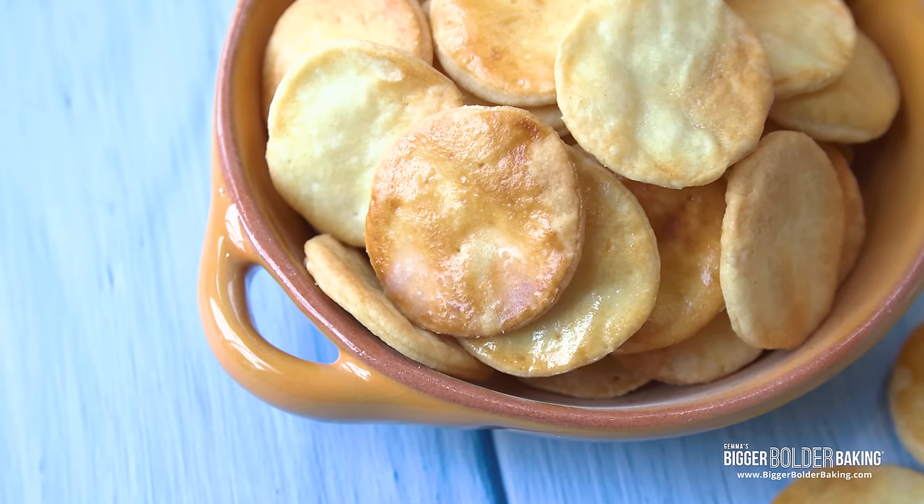Do you want to learn how to make America's favorite crackers — Cheez-Its, Wheat Thins, and Ritz? I'm gonna show you how.